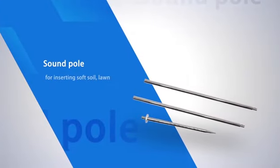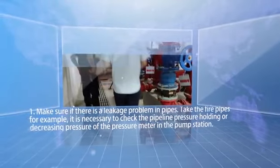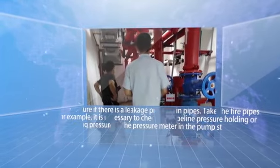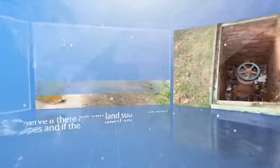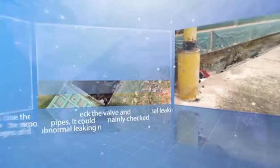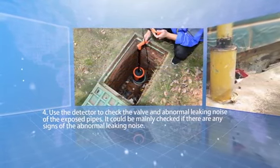Demonstration of outdoor pipeline water leak detection. Preparation: Step one, make sure there is a leakage problem in the pipes — take fire pipes for example, check the pipeline pressure holding or decreasing pressure at the pump station pressure meter. Step two, search and check for any unknown water flow around the pipe well. Step three, observe if there are any land subsidence or abnormal wetlands around the pipes.